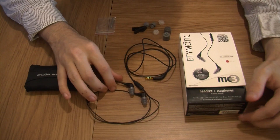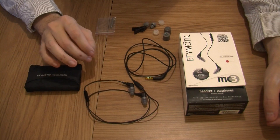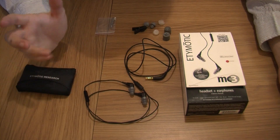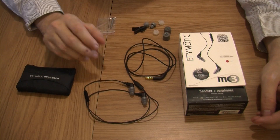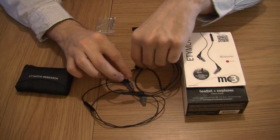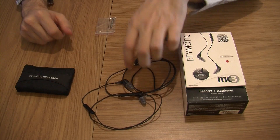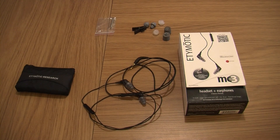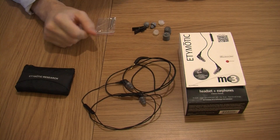I'm dead impressed with these. I really wish I could show you the sound and give you a demo of the sound quality you're getting out of it, but unfortunately I personally can't do it. But you have to believe me when I tell you, you won't regret getting these. Your noise isolation is rated at 35 to 42 decibels of noise isolation, so that's really good as well.